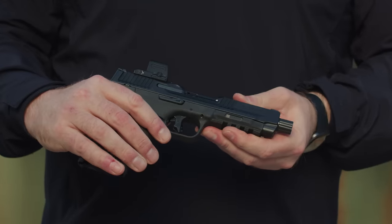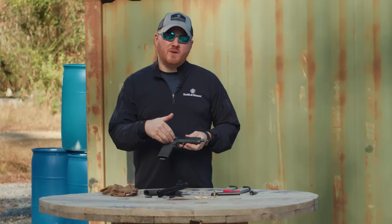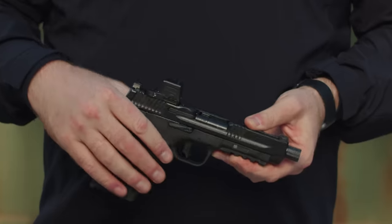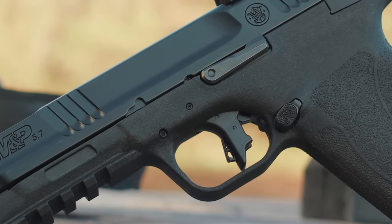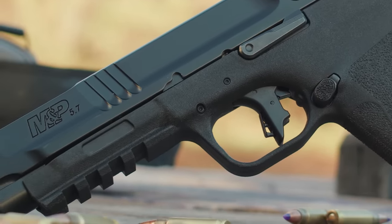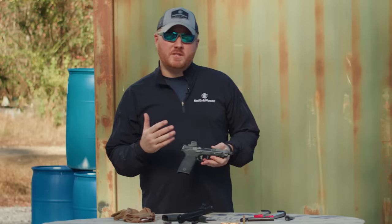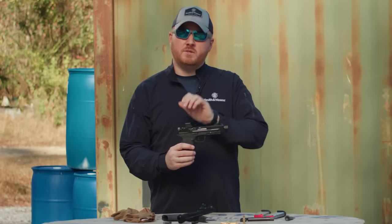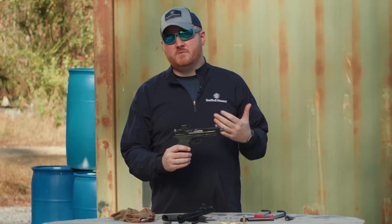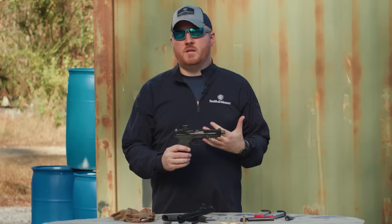Moving down into the frame area, we do have an internal hammer-fired fire control system, as well as a new flat trigger on this gun. We do have a Picatinny rail on the bottom for any accessories you'd like to mount. For those of you that are left-handed shooters, this gun is fully ambidextrous, and you can interchange your mag release to the left or right-hand side — so if you have lefties and righties, you're good either way.